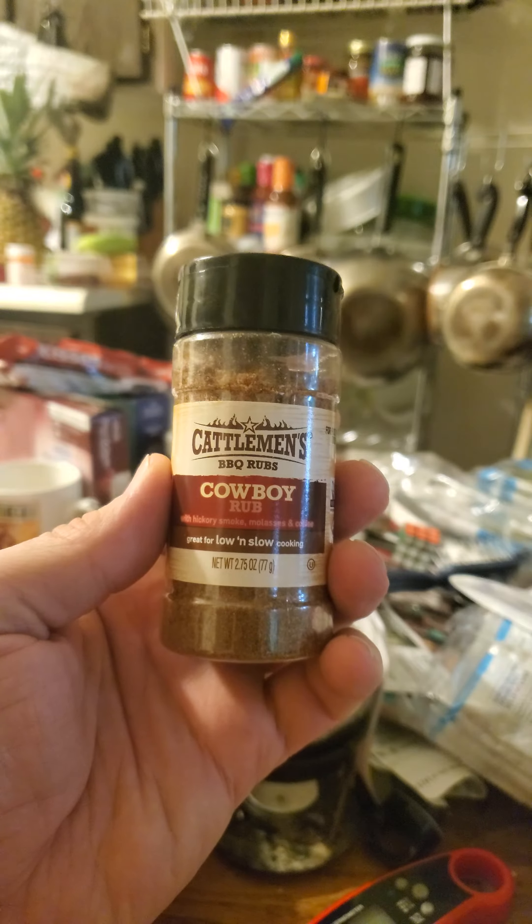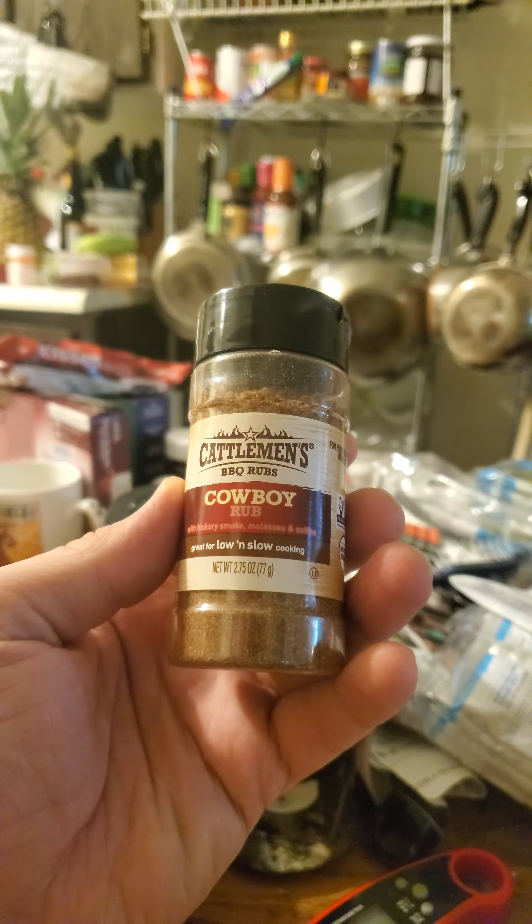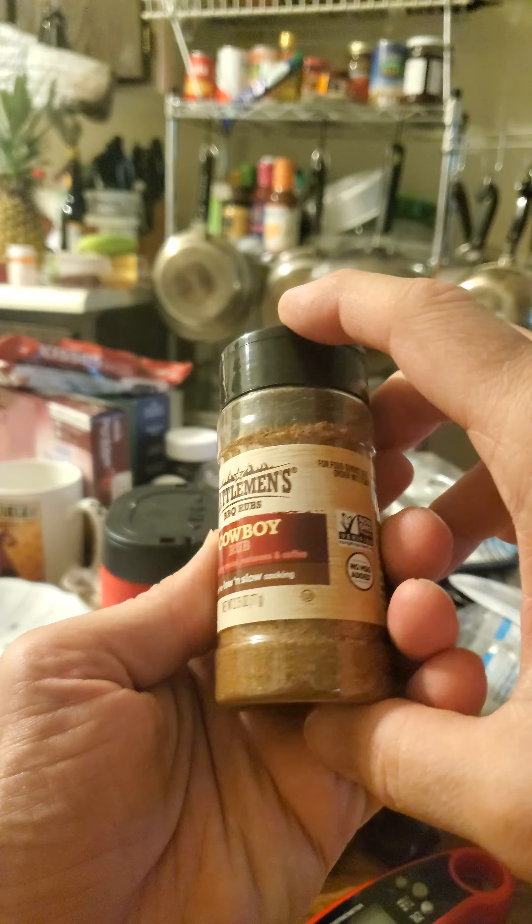This review is of French's Cattlemen's Barbecue Rubs Cowboy Rub. It's got hickory smoke, molasses, and coffee in it.